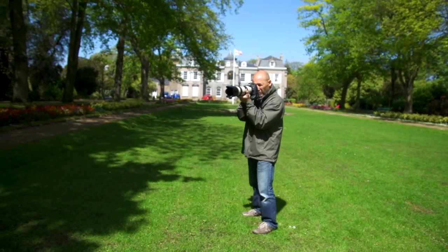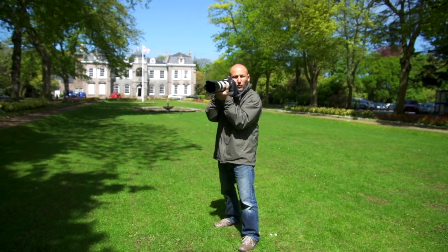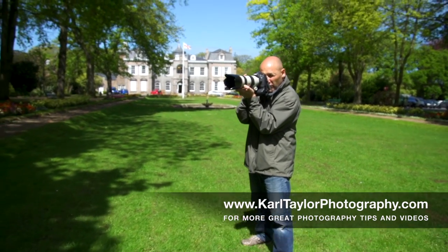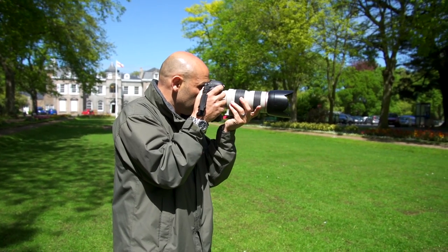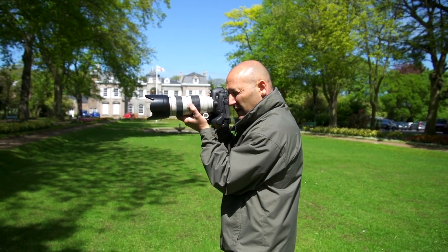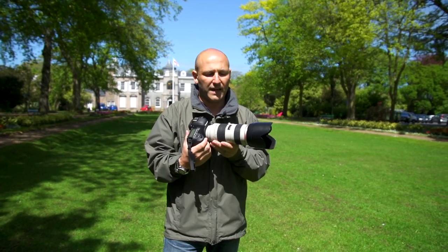Take a step apart, step your legs apart, get into a position where you're forming almost a tripod shape with your legs as well. Then support the lens underneath and use your hand and fingers to zoom and to focus if necessary. So legs apart, nice solid steady grip, hand supporting under the lens — that's the basic position for holding a heavier camera with a zoom lens, and I'd recommend applying that position for any lens and camera body.